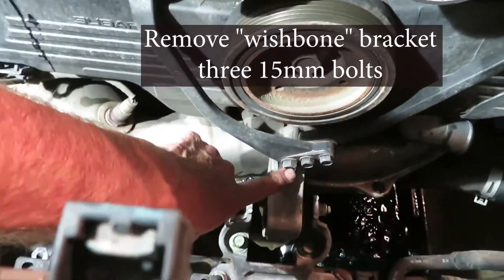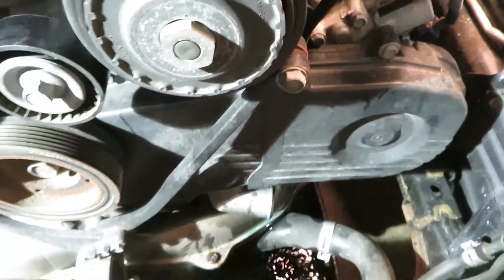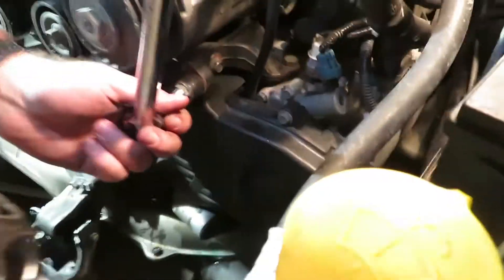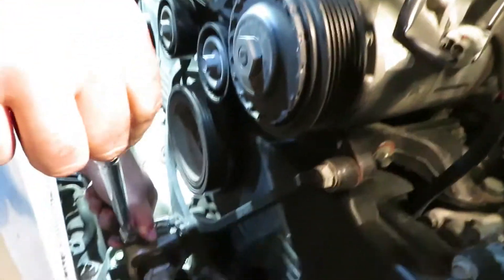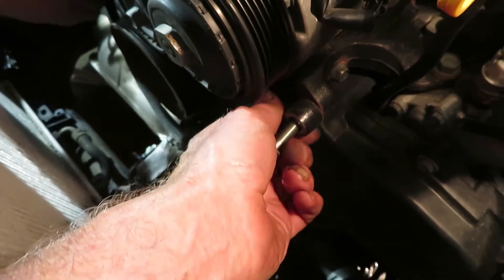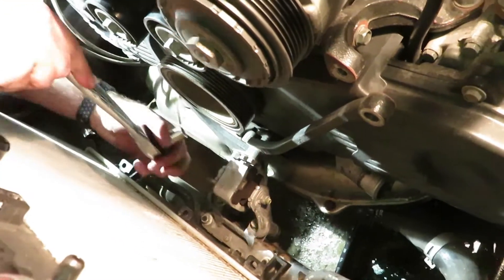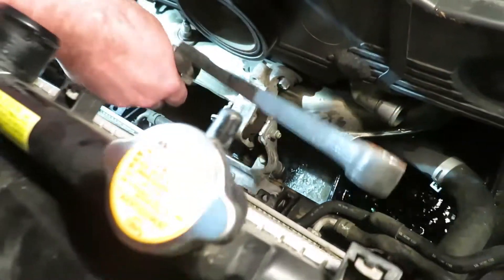Take off three bracket bolts — they appear to be 15 millimeter — here, here, and here. That's what we call the wishbone. Two of them are simply holding the two pieces together. Don't worry about supporting the engine when you take this out, because that's done right down there by that engine mount. And out it comes. All three of these 15 millimeter bolts are the same length.